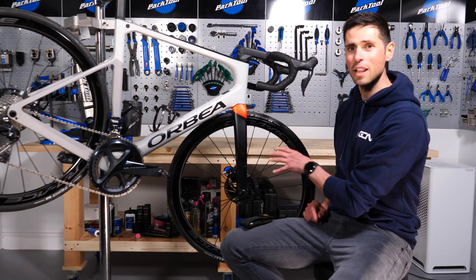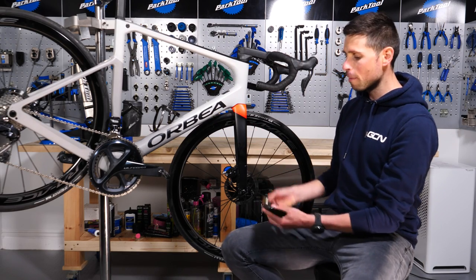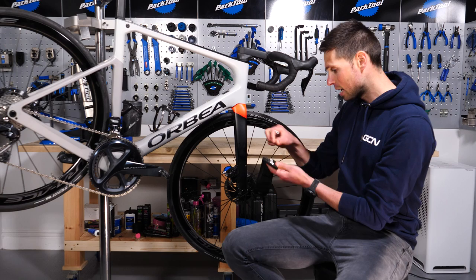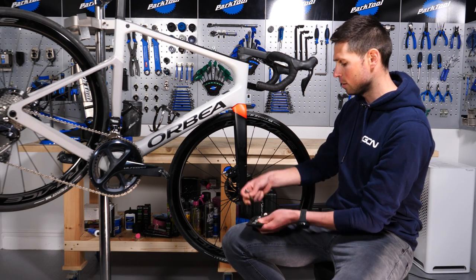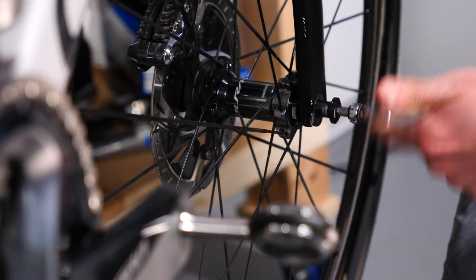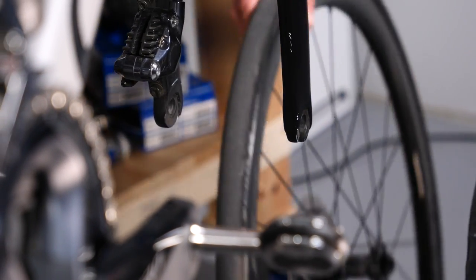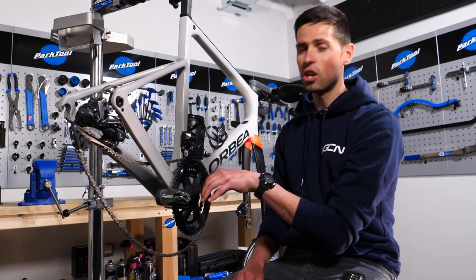First job is to take the wheels out of our bike, then we can move onto the drivetrain. Let's open our multi-tool up, take our tool out — we're going to have a six mil. Next up, we can take our chain off so that we can remove some of the other components: the rear derailleur, front derailleur, and our chainset.